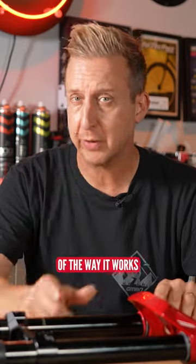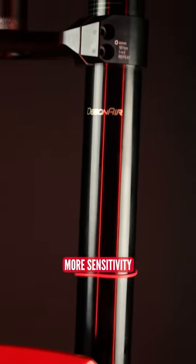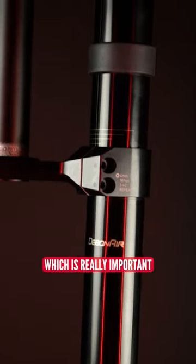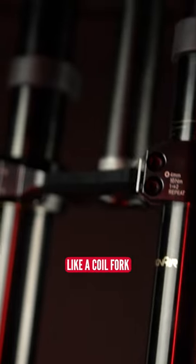You can obviously adjust it, and now because of the way it works, it sits higher in the travel. By doing this, you gain more sensitivity in that middle part of the stroke, which is really important and actually part of the key to having a fork feel like a coil fork.